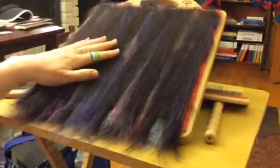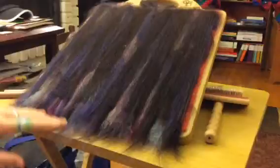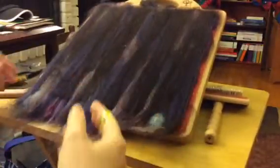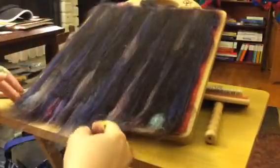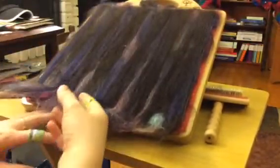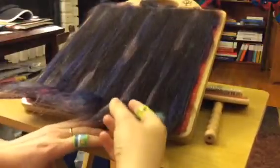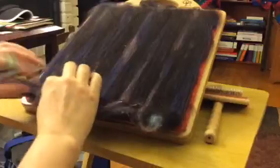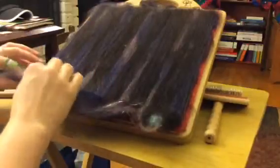I'm still pretty awkward at it, so if I bump the camera or whatever, I apologize in advance. I like to lift the bottom up sometimes — I have an old paintbrush I use for that — or you can just pull it up with your fingers, which is what I'm going to do mostly because I didn't get the paintbrushes out of the box.